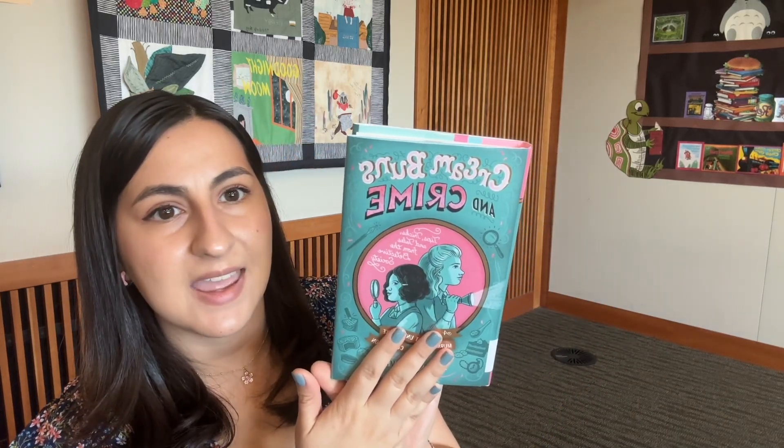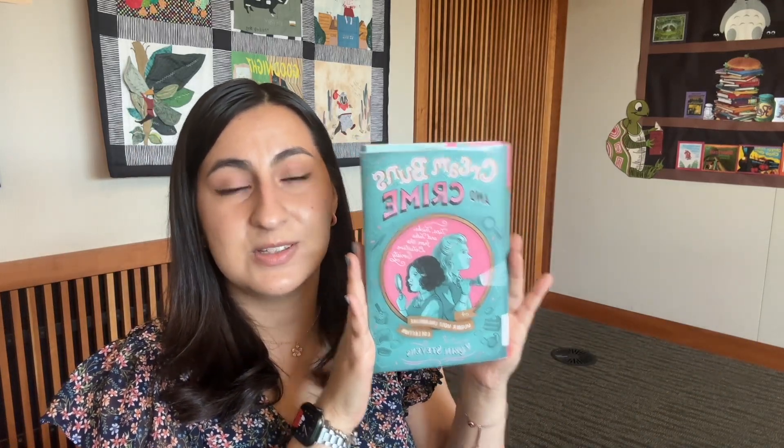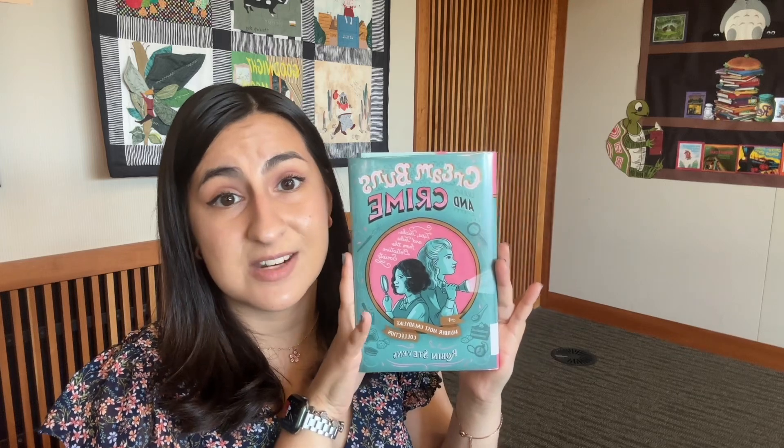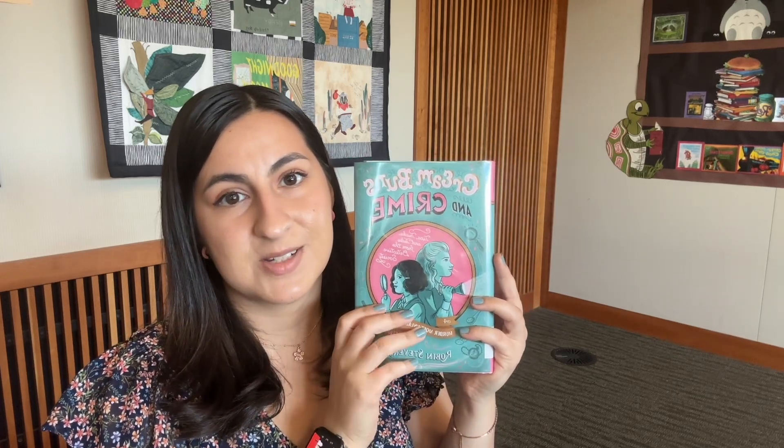And that's the end of the first chapter of Cream Buns and Crime. Again, if you love mysteries, definitely check this one out. If you love this book, there are many more in the series that you can look for that follow these two same characters. Until another First Chapter Friday, I'll see you guys again. Take care. Bye.